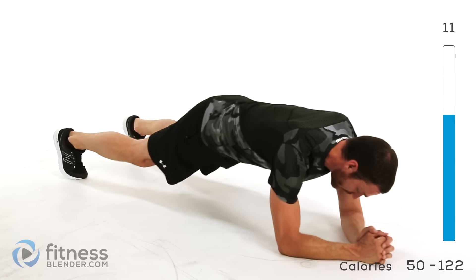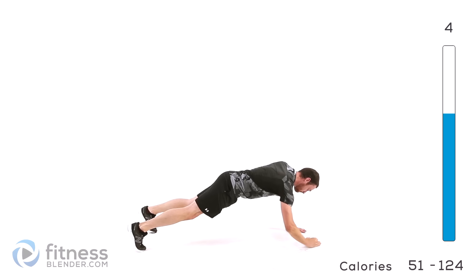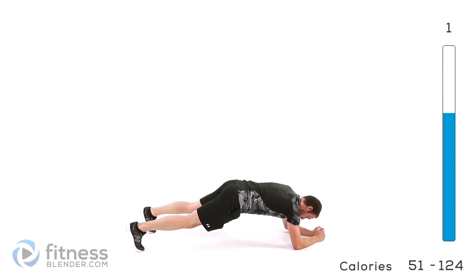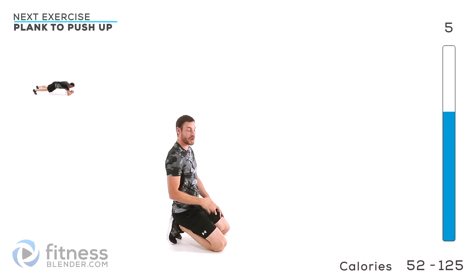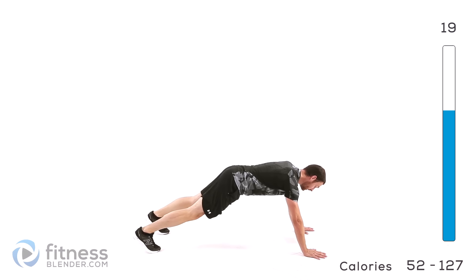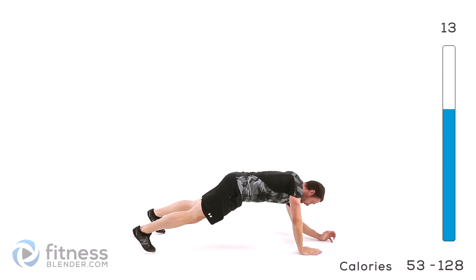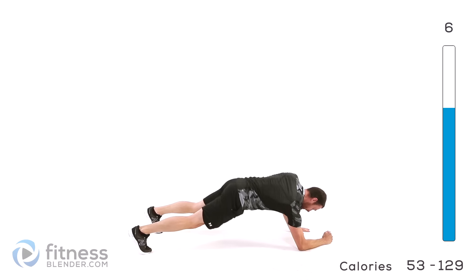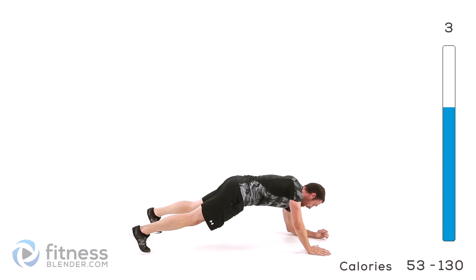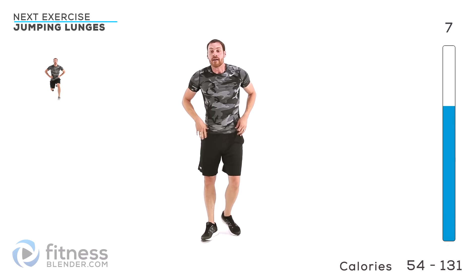Whichever hand you finish with is the next one to come right back down again. This way you're always alternating which hand is doing the work. Remember, if you can't quite hold a full plank and start getting too tired, you can always drop onto those knees and do the same position that way — but try to hold it in that full push-up position for as long as possible. Keep those lungs open, keep that back flat, try not to let those hips kick up in the air too high.